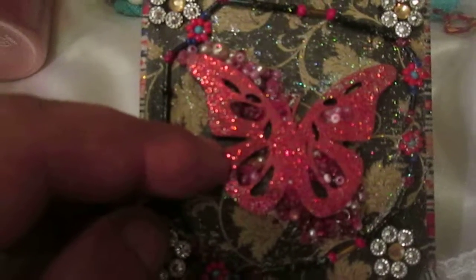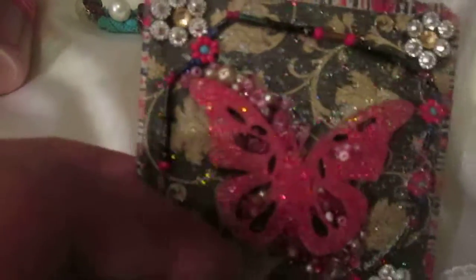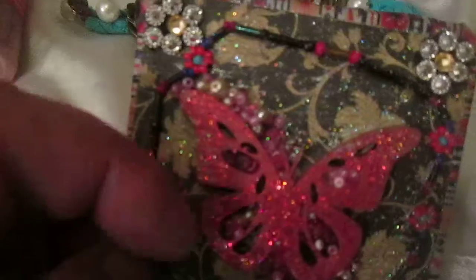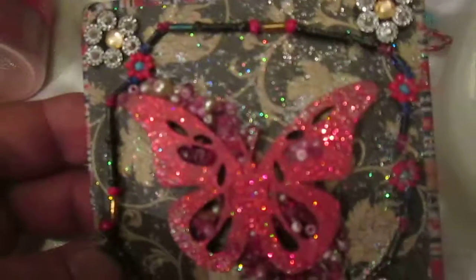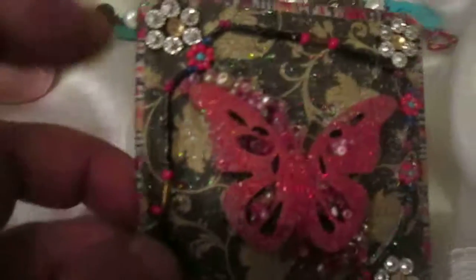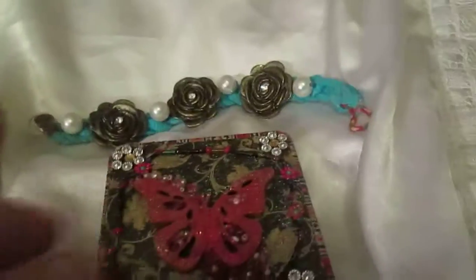I used glitter on the butterfly because the pigment paint was not dry at that moment, so I decided to add glitter and now the butterfly is shiny, as you will see. I also used glitter on the top of my box — just mixed silver glitter with PVA glue. And I used this bling flower cut from an Indian scarf.